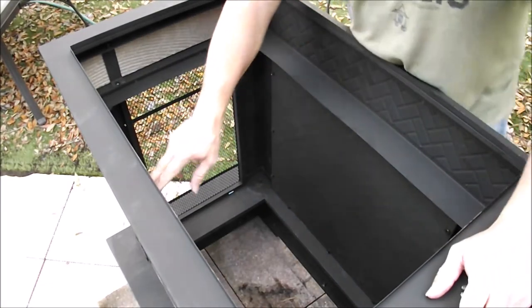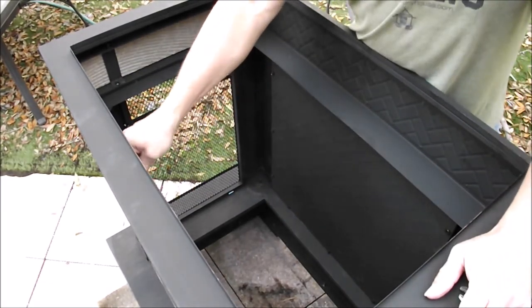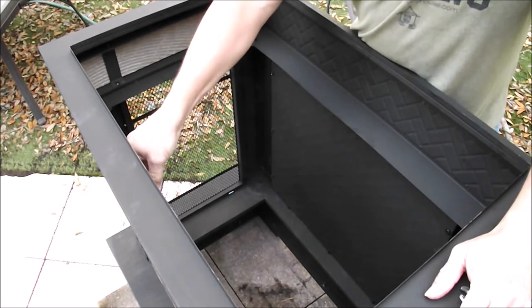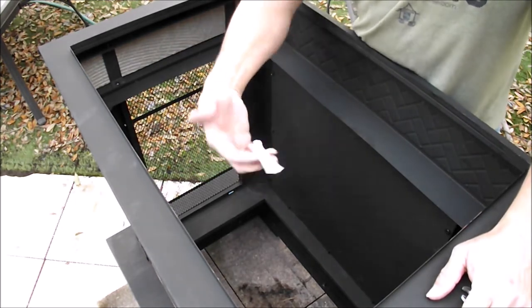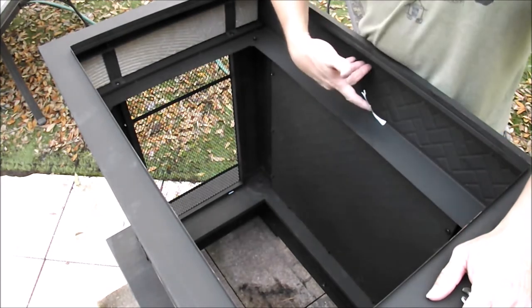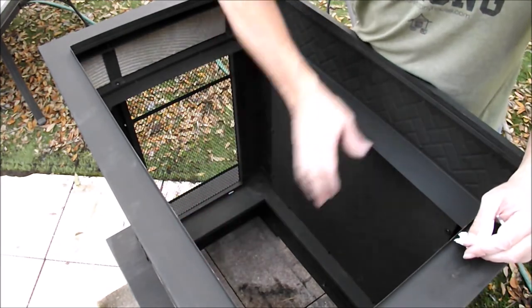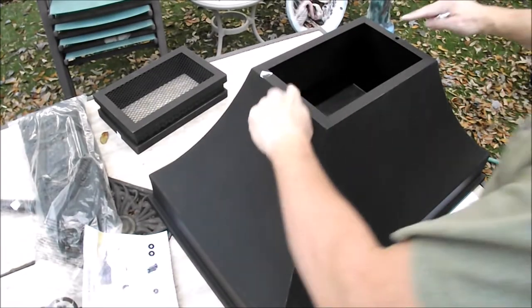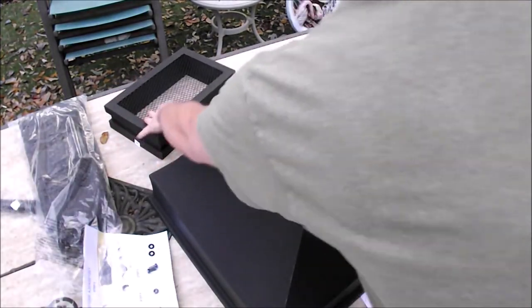It does have a front side sticker in here that you can check to make sure you're on the right side. You'll see the metals on the back and the slate up front. The hood is the last part — these two holes go on the top.